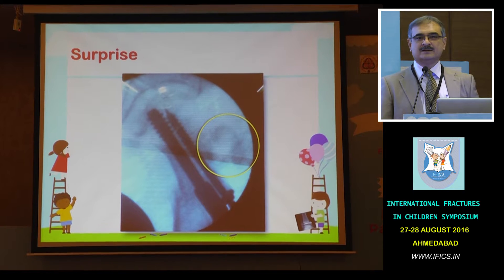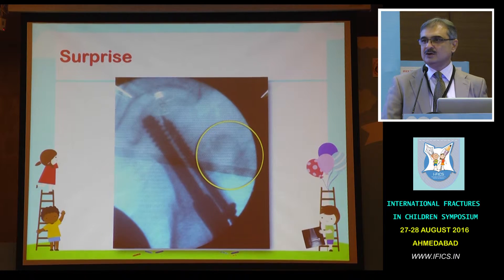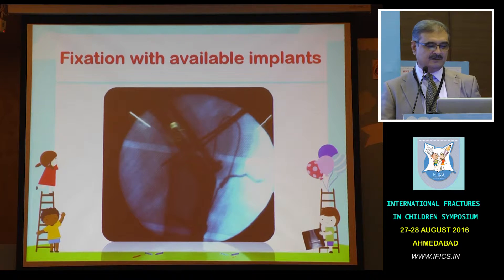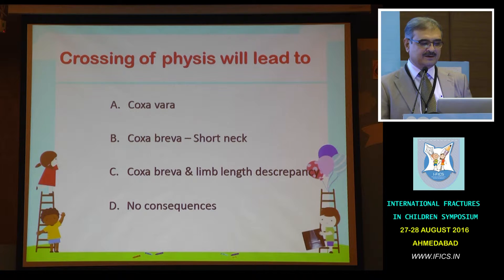The greater trochanter fragment was not with the main fragment. We were not absolutely prepared — the previous X-ray in AP did not show that there was a separation. Fortunately, we had K-wires in hand and did a tension band, and fortunately we got away with this. This was an immediate post-operative X-ray and we got away.